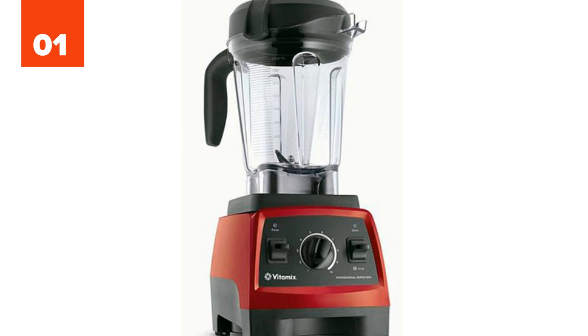Enjoying our lists? Be sure to click that subscribe button in the top right corner so you don't miss out on new ones every Monday through Friday. Share them with your friends and help us consistently conciliate curiosity. And if you want even more lists, check out these two videos here, or just head to our website at list25.com.